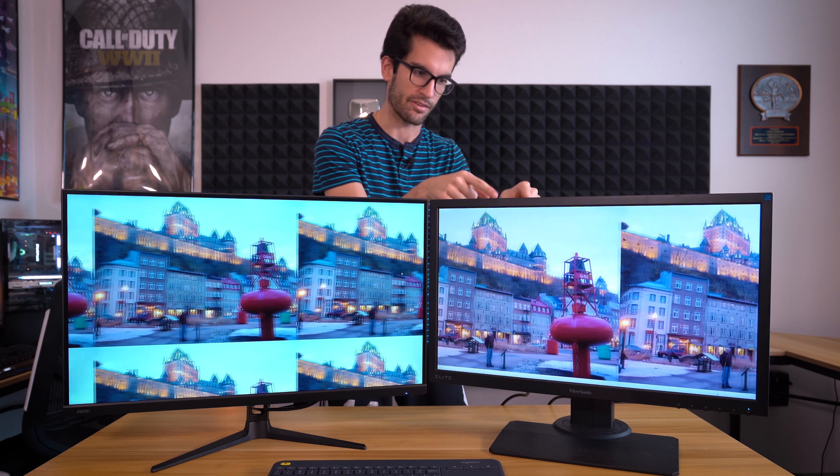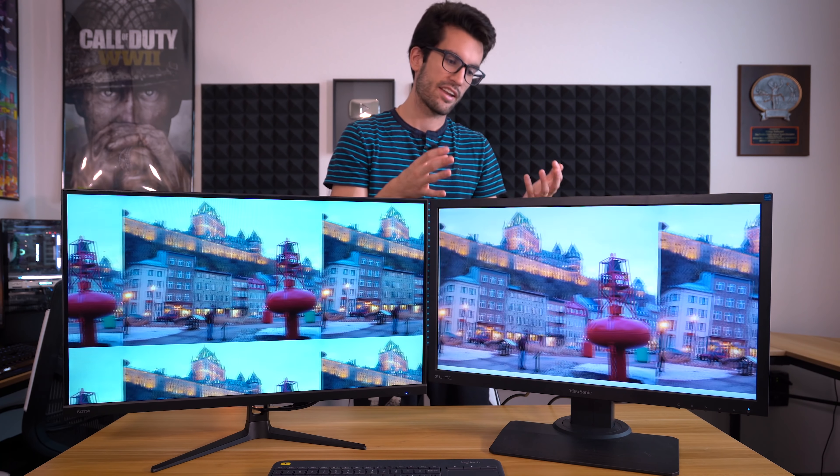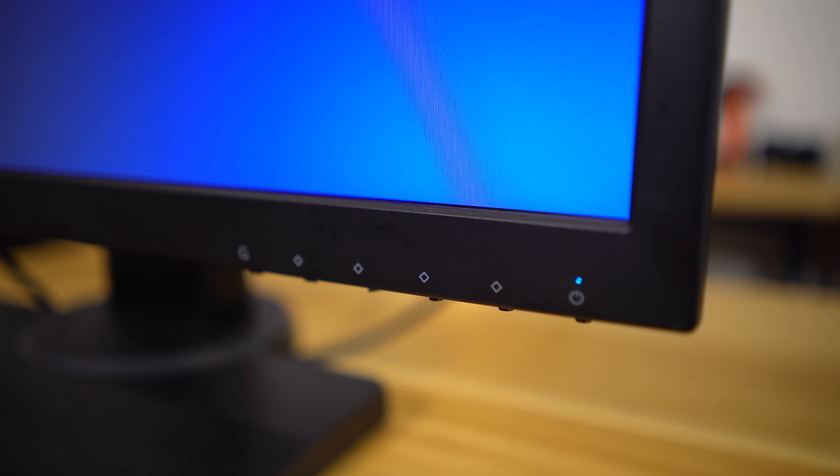The ViewSonic is clearly the gaming monitor — at least that's what they want you to think. It's targeted toward gamers; you've even got RGB on the back. And you're not going to pay much for it — around $240 to $250 USD is a pretty good price. It's 1080p 144Hz, and I'm not seeing much ghosting at all on this panel, which is a good improvement over some ViewSonic and Viatech panels I've had in the past.